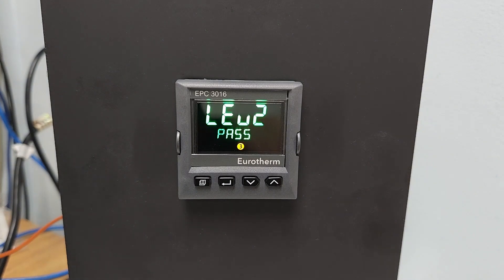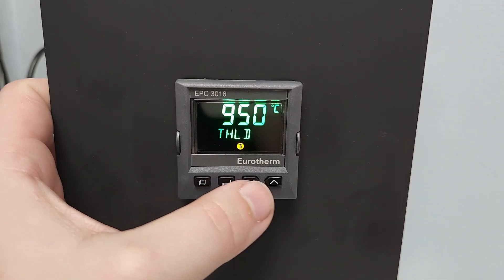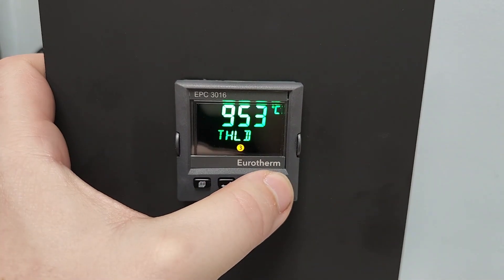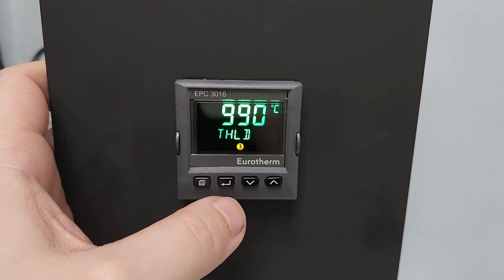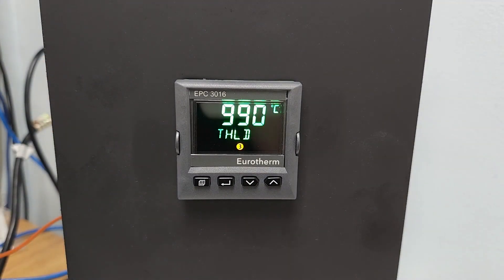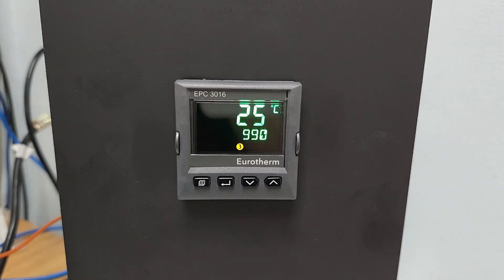Once inside Level 2, pressing the Scroll key brings up the Threshold setting. This is the Limit Controller Setpoint, and it can be adjusted using the Up and Down arrows. It is saved by either pressing the Scroll key or waiting a few seconds after scrolling to the desired temperature. When the display flashes, the setpoint is saved. Pressing the Page key will return back to the controller home screen.